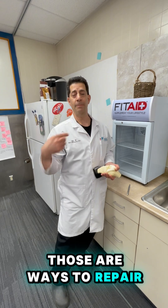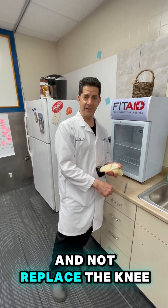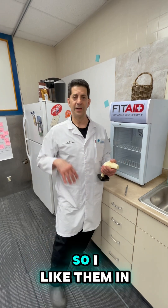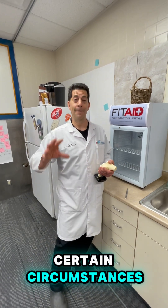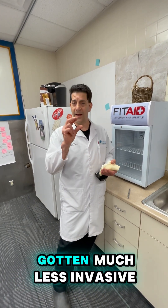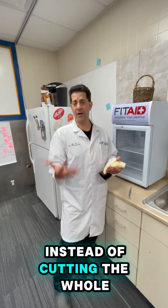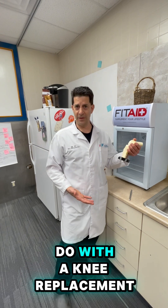Those are ways to repair the knee and not replace the knee, and they are part of knee repair, not knee replacement, overall philosophy. So I like them in certain circumstances. They are a surgery, but we've gotten much less invasive where we can do these arthroscopically a lot of times through little poke holes instead of cutting the whole knee open, which you would have to do with a knee replacement.